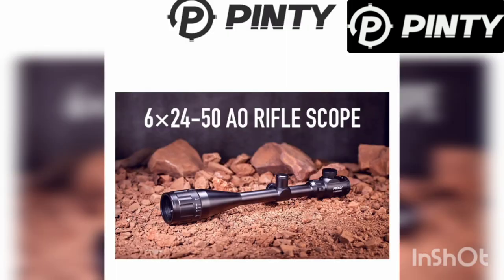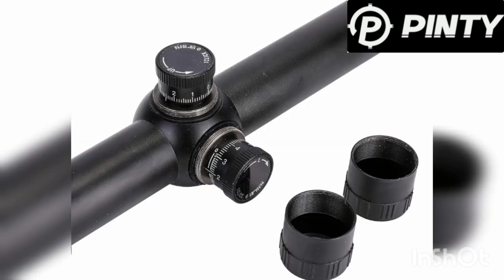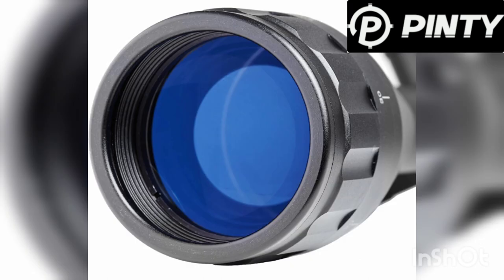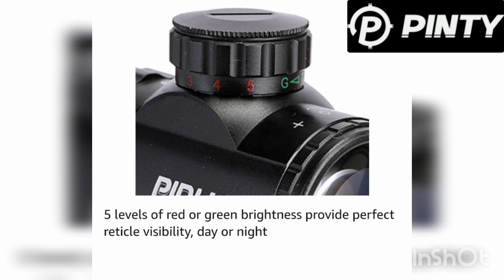Here's the 6-24x50. I have like four of these — had them for several years, had them on a lot of different air guns and never had any issues with them. They're pretty nice. There's the turrets on those; they've got nice positive clicks — you'll see that in the video. Here's the AO on that particular scope, and here is your diopter, power, and illuminated reticle adjustments. Five levels.